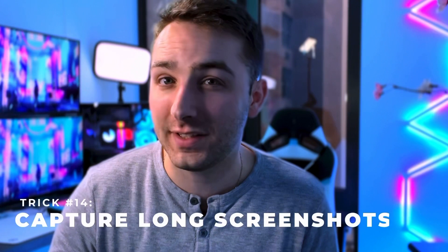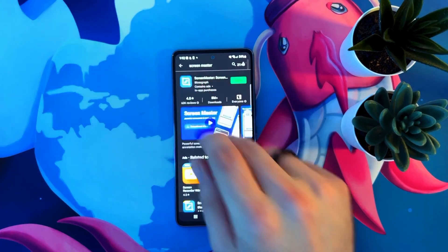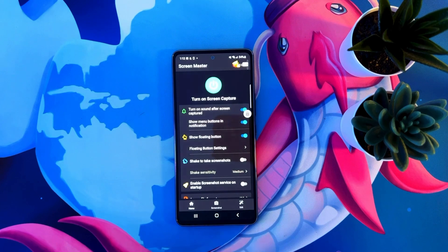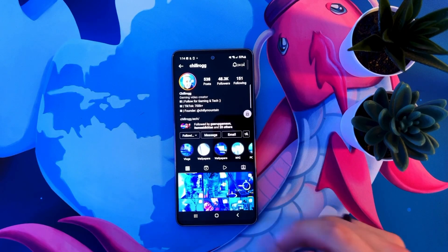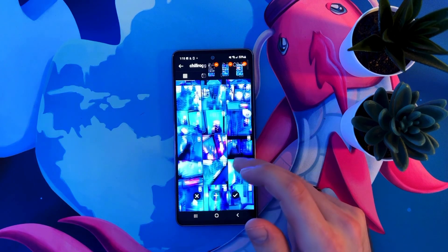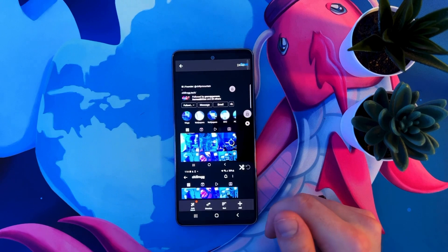This next trick is for when you need to take a screenshot of a page that is longer than your phone screen — and it can go ridiculously long, capturing pages and pages in one screenshot. Go to the Google Play Store and download an app called Screen Master. Install and open the app, then activate it by clicking the power button in the middle. A new button will pop up — move it to wherever is convenient on your screen. When you need a scrolling screenshot, tap the button and press Stitch. Every time you click the plus icon it'll scroll down and take another screenshot. When finished, tap the check icon and it'll automatically stitch all of them together.